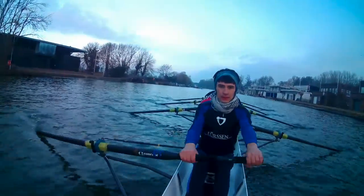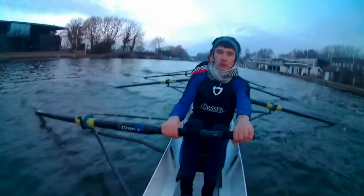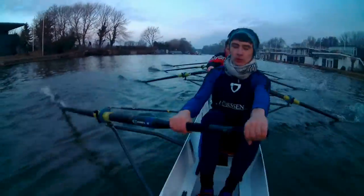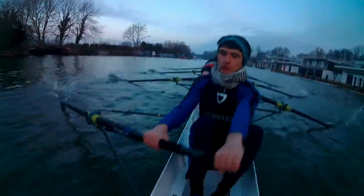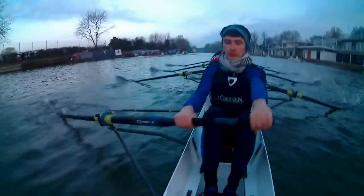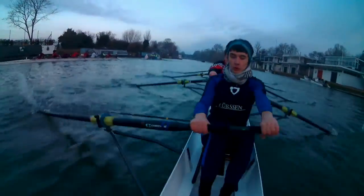Go! Go! Three quarters, half, half, three quarters, lengthen one, lengthen two, lengthen three, and full slide. Bring it up to the power chain on the next one, go! Go! And off the foot plate, and off the foot plate, and squeeze the leg, and off the foot plate.